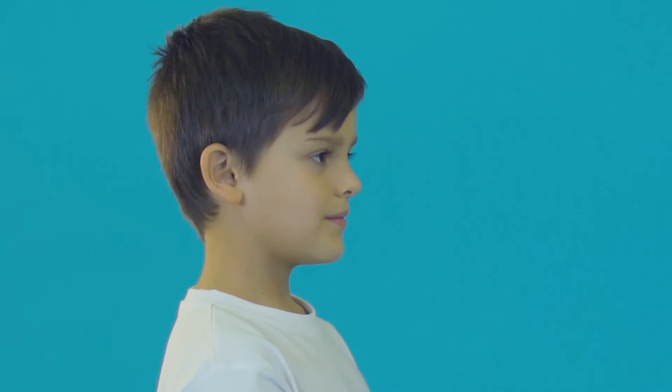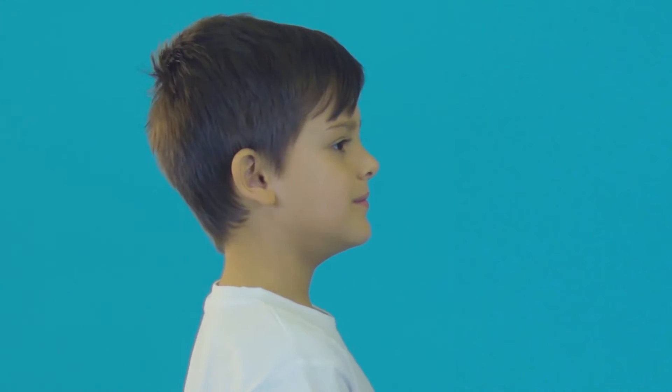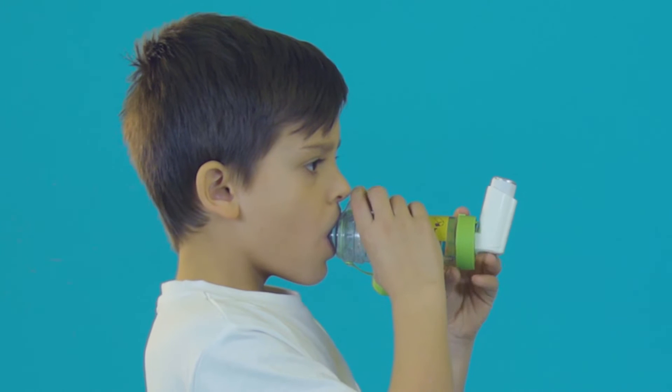If their healthcare professional has recommended single breath and hold technique, here's what they mean. Encourage your child to breathe out gently and slowly away from the inhaler and spacer until their lungs feel empty and they feel ready to breathe in. Ask them to put their lips around the mouthpiece of the spacer to make a tight seal. Press the canister on the inhaler once and have them breathe in slowly and steadily until their lungs feel full.